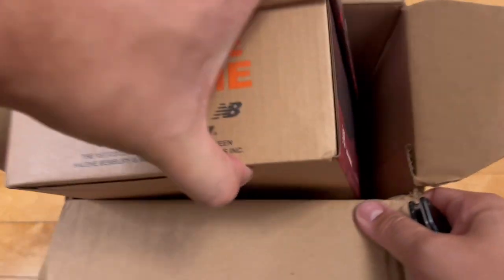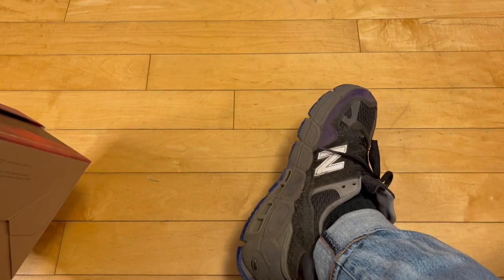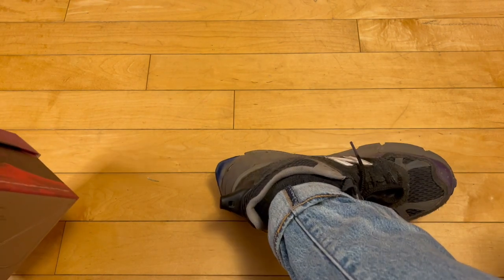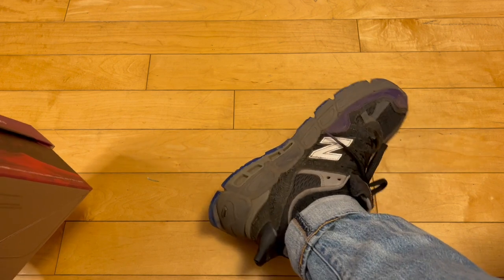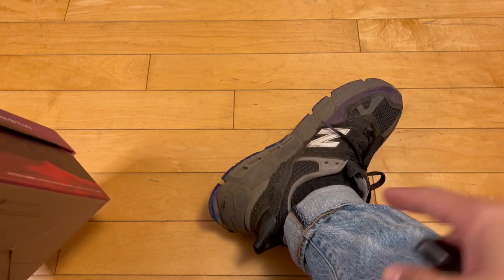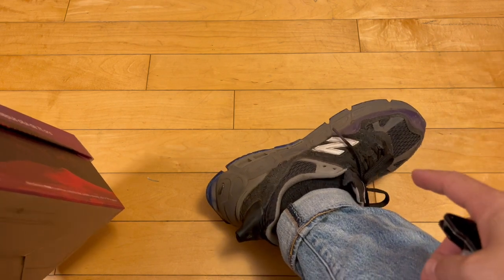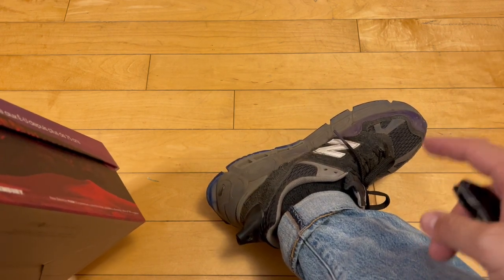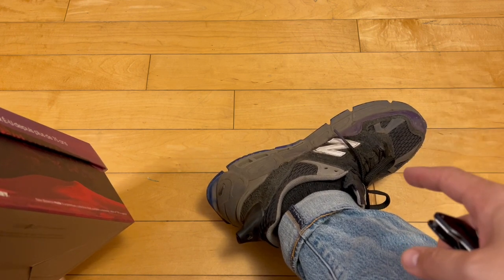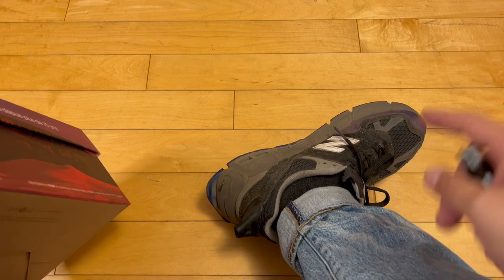He has done other collabs with New Balance — one of them being the Peace Be The Time 574 Yurt with Whistle and Awe on the back heel. I love those; I did an unboxing video if you want to check that out. And the first collaboration with New Balance was the Water Be The Guide 2002s — New Balance 2002s. Those were fire, they were in blue.